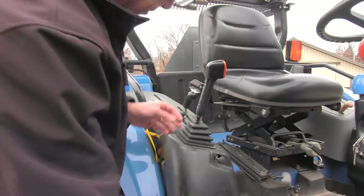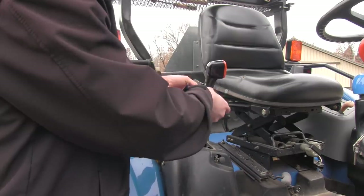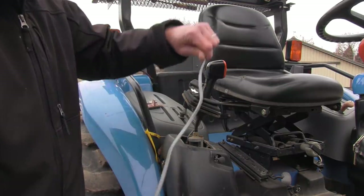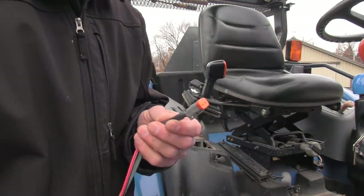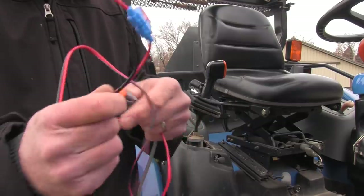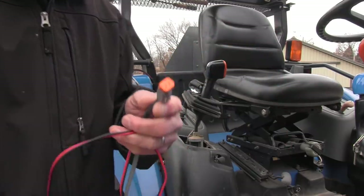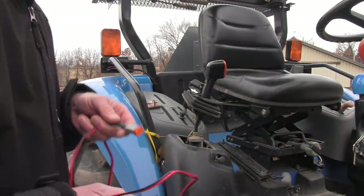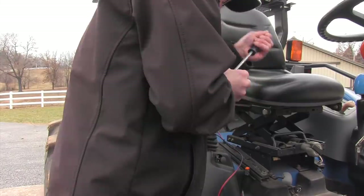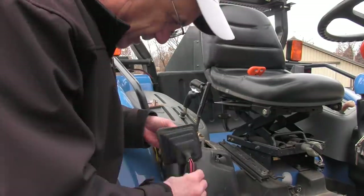I'm going to pull up this grommet here where my joystick is and run my wires down through this plate here underneath the tractor. In order to do that, I'd like to go through that grommet — this wire has to go through the grommet. And this has to go through to the fuse. This is going to go to the fuse block of my tractor and it has its own fuse. And this goes to plug in to activate the diverter.